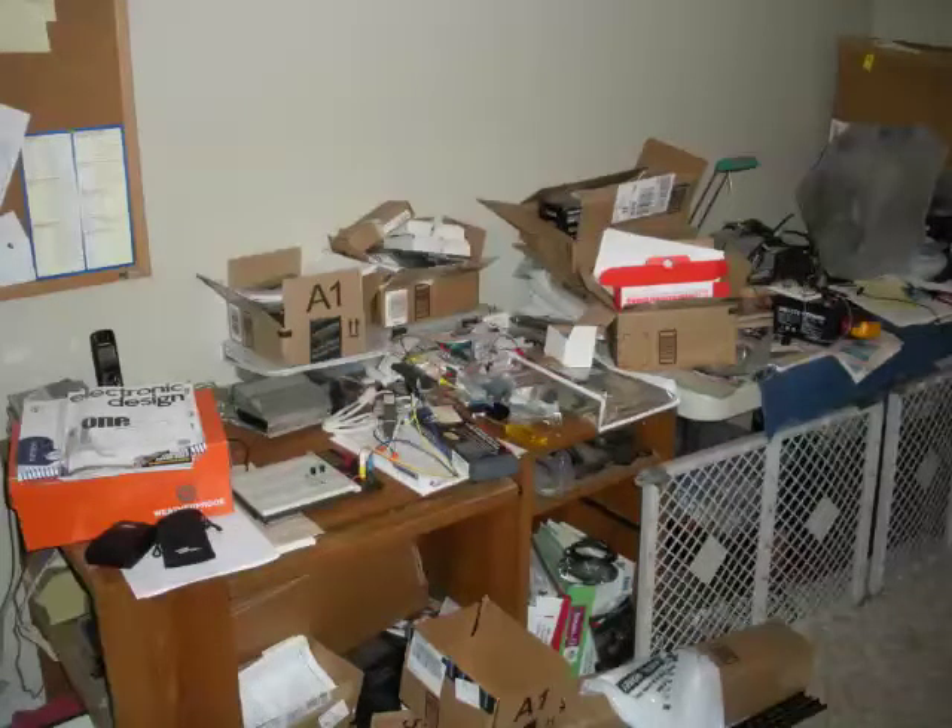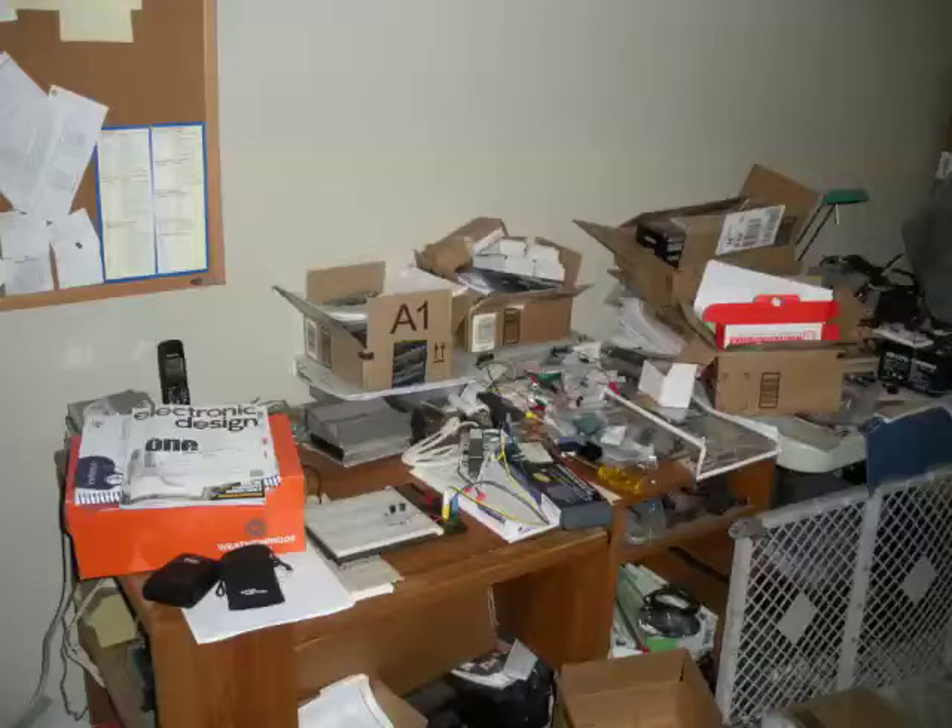Well hello YouTube. As you can see from this picture my lab is a complete mess. What I need to do is put up some shelving so I can start doing YouTube videos. The first thing I need to do is start cleaning.